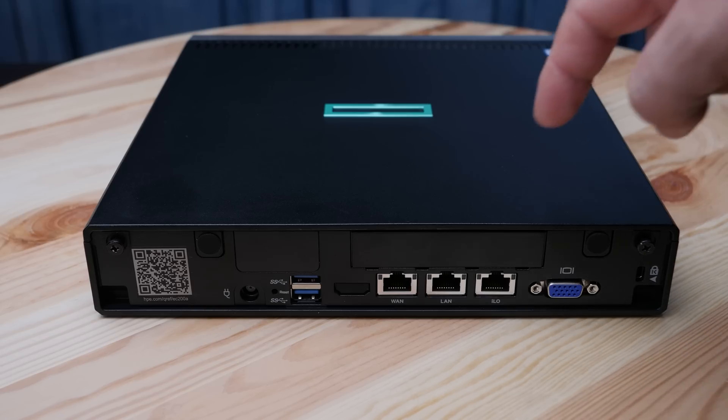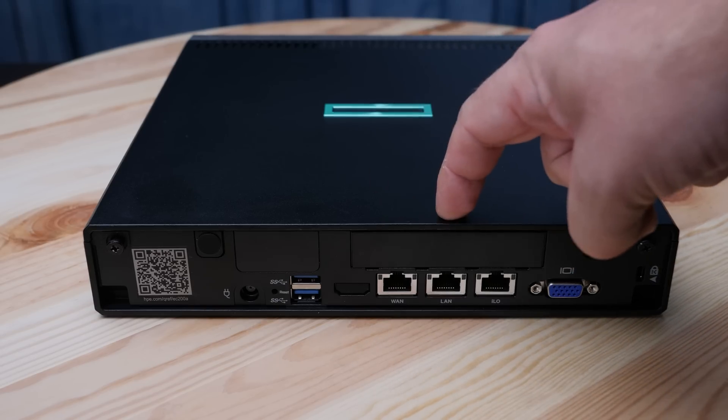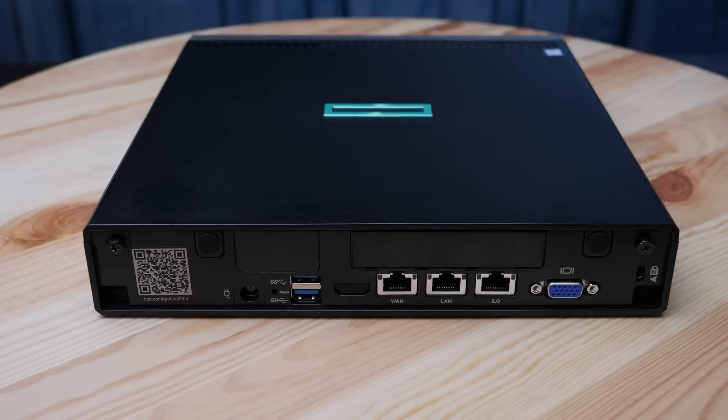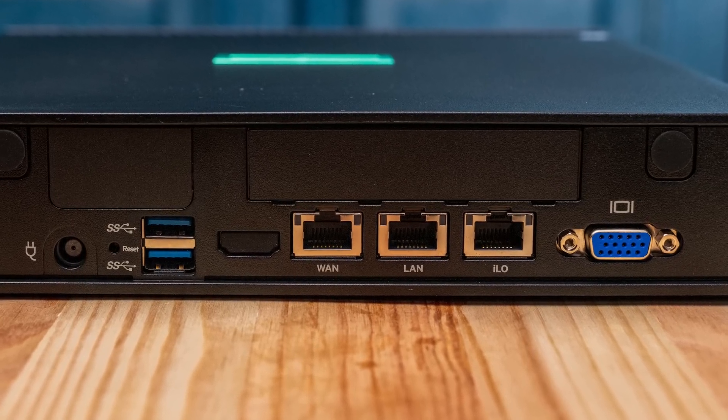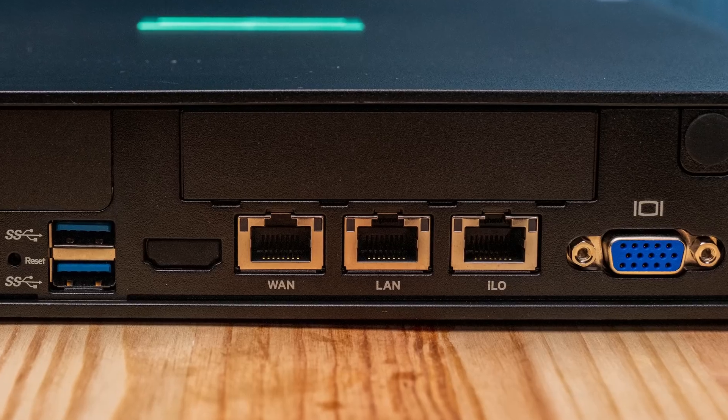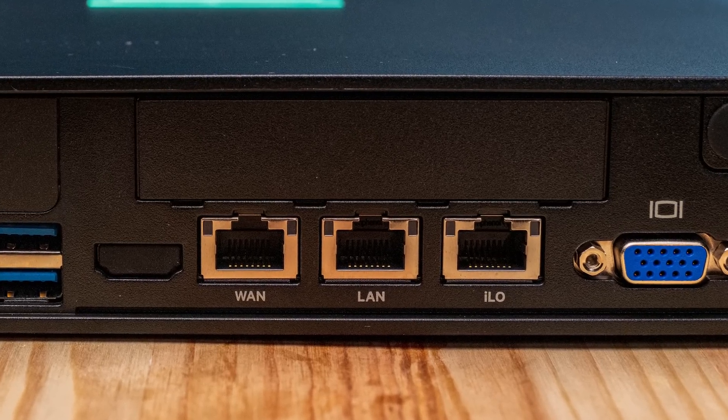That's an incredibly complex solution just to add more networking — because looking at the back of the system, there aren't many ports: basically a WAN port, a LAN port, and the ILO management port — three ports total. It's a bit of a bummer that HPE didn't just take advantage of the Xeon D 1518's built-in 10GbE support and put the networking directly on the motherboard.